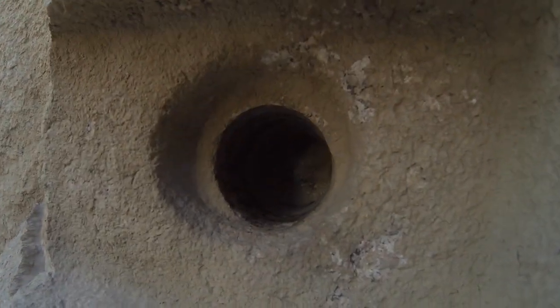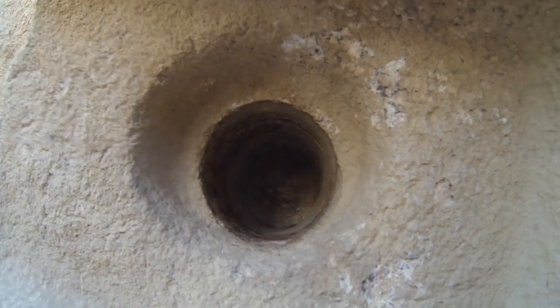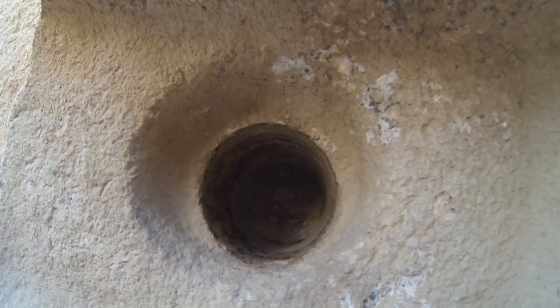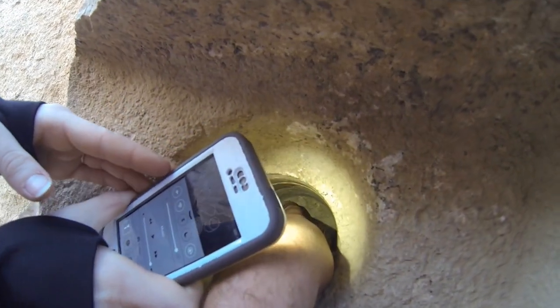You can see the mark of where the drill hit, stopped, and then kept going. If you stick a flashlight in there you can see the width of the blade — that's how it is right there.